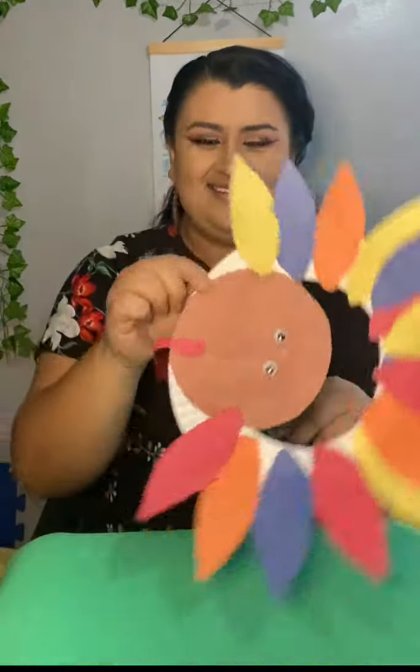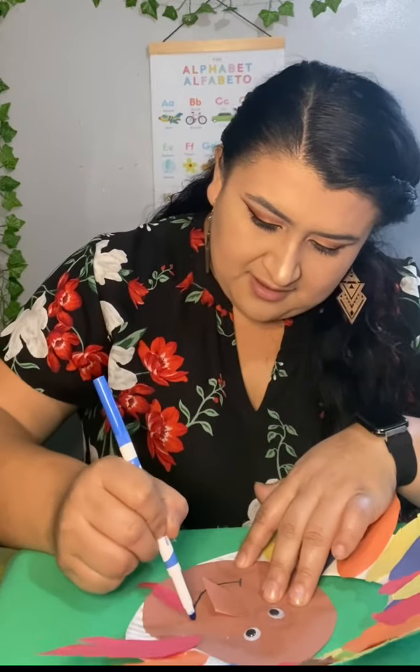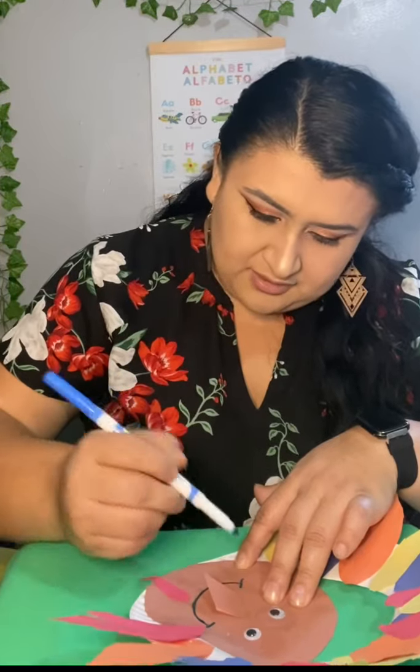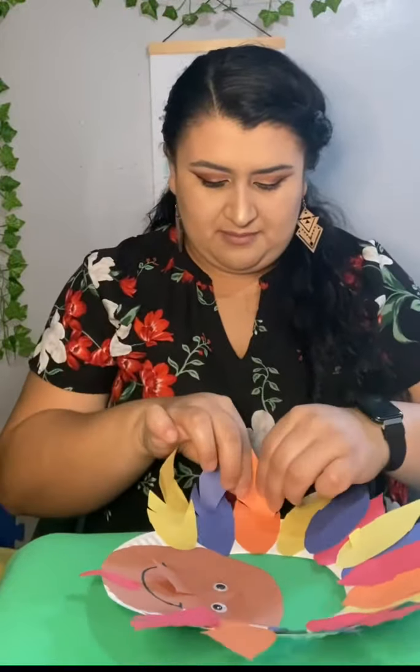And there you go — this is my turkey. But before I'm done, what I'm actually going to do is draw a big smiley face on my turkey. Antes de terminar, yo le quiero hacer una sonrisa bien grandota a mi pavito. So if you want, you can draw a big smile on your turkey too — si gustan, le pueden hacer una carita feliz a su pavito también. And then I'm just going to go over my little feathers and fluff them up a little bit — voy a ir a mis plumitas y las voy a abrir un poco para que se vea más llenito mi pavo.